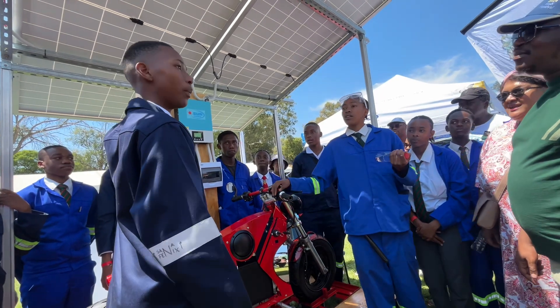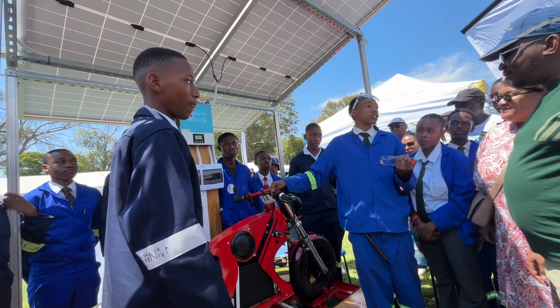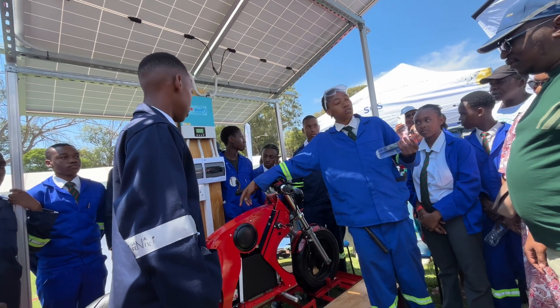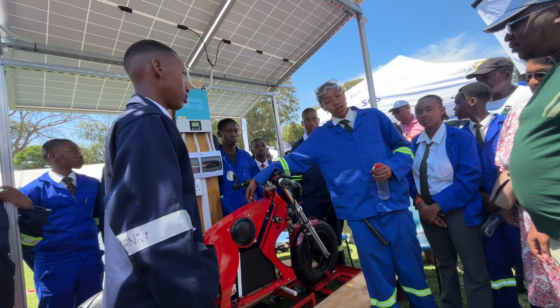With solar panels, it's sitting on this power station. The power is stored into the board, and it will be used to charge the battery with electricity.